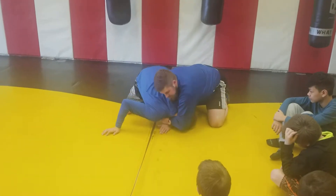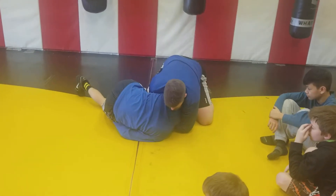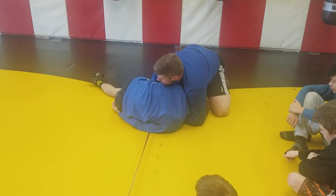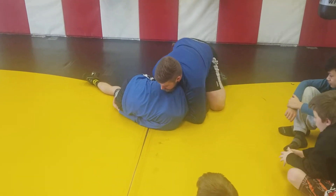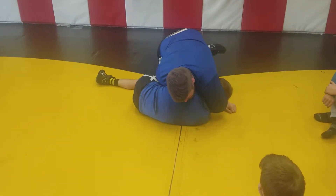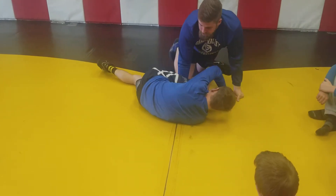Go for the three-quarters Nelson and just bring him in to you. Then when you get him here, you reach back with this arm and come back under and have that near-side cradle. You can then drive it over top — you're gonna get behind this leg and drive it, and you know the finishes from there.